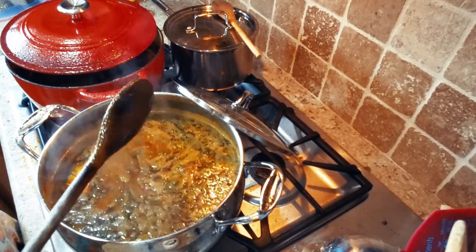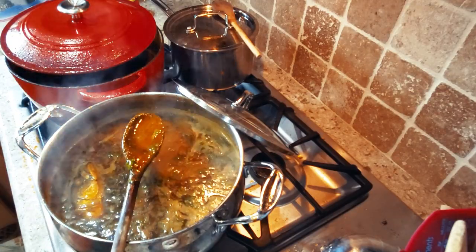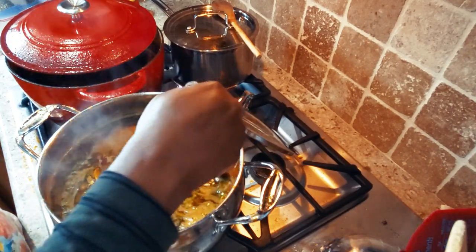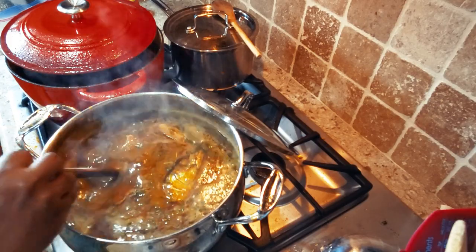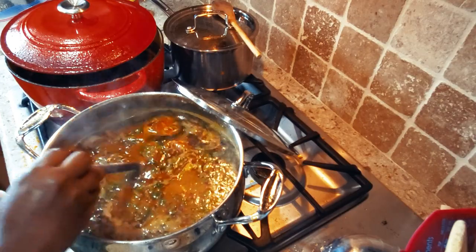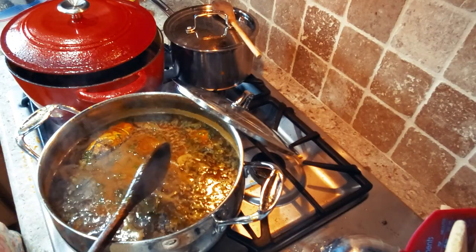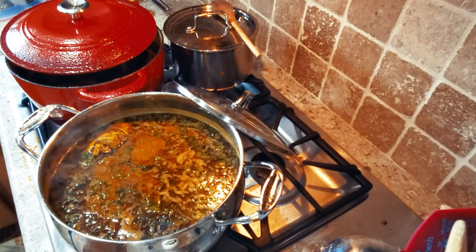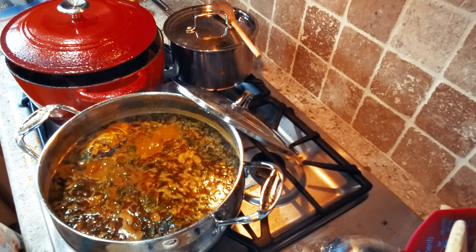The palm nut cream is very thick, so the soup is going to thicken up every time you heat it. Make sure you have hot water handy and dilute it to the consistency you want. Moving on to the third and last dish — the spinach stew.